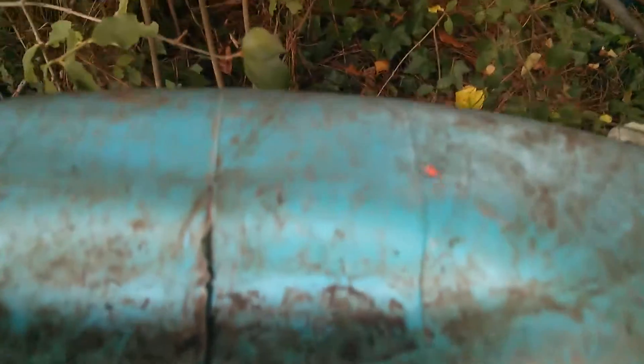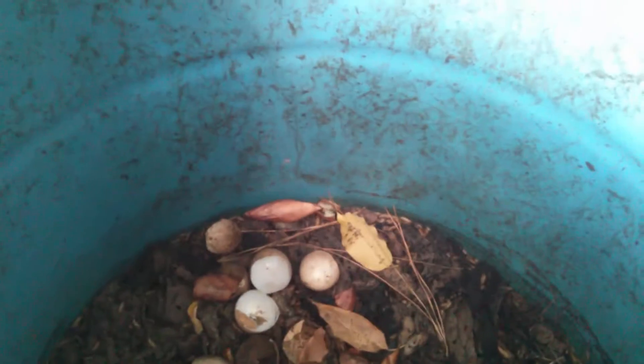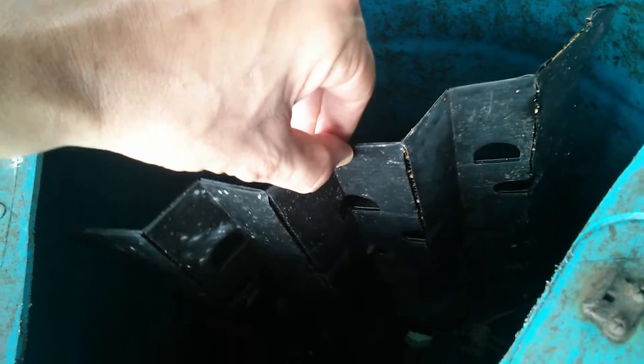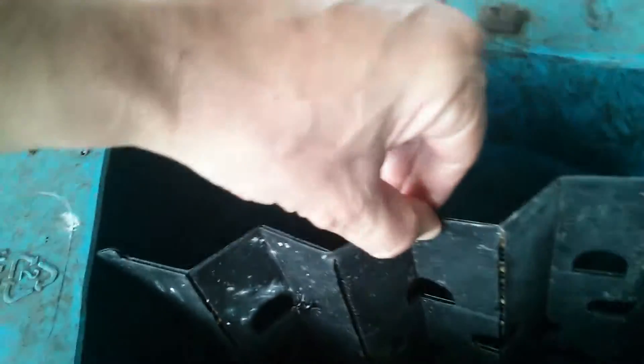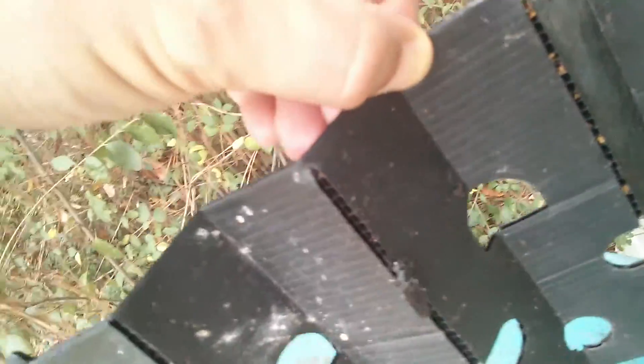Meanwhile, let's look at this thing here — it looks like some kind of bright orange spider. All right, so let's take out the egg trap gently, just in case there are some flies laying eggs in there right now so we don't disturb them.